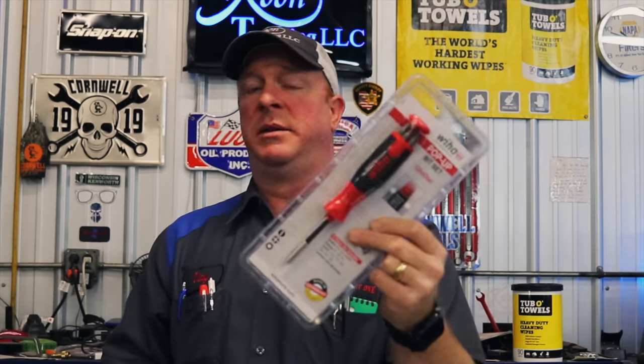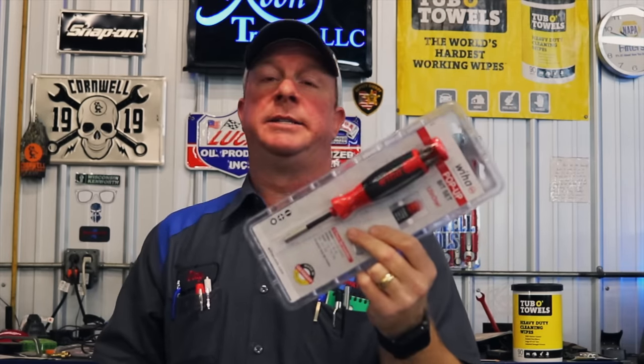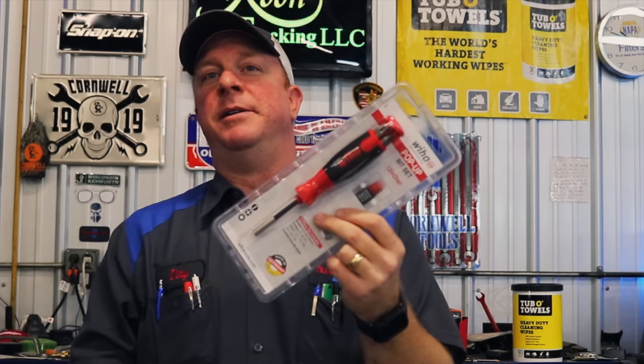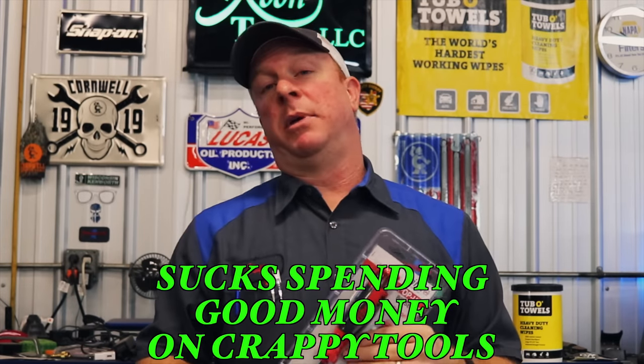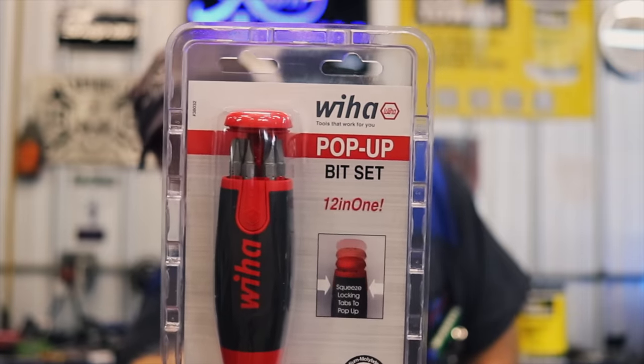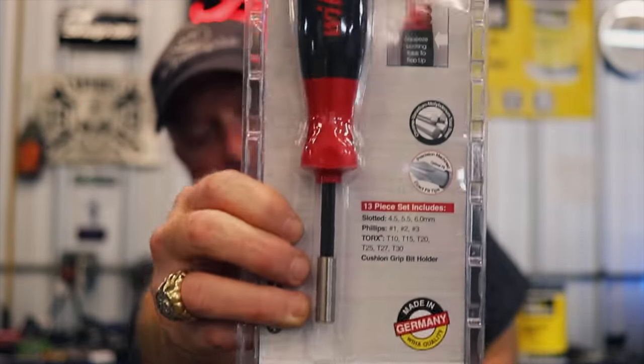Anyway guys, that's what I got. Since we've got Taiwanese tools at premium prices, I'm going to do a giveaway. The first person that watches this video and leaves the comment 'sucks spending good money on crappy tools' will win this Wera pop-up screwdriver 12-in-one set. And it's made in Germany — but they don't claim to be made in America, so it is what it is.